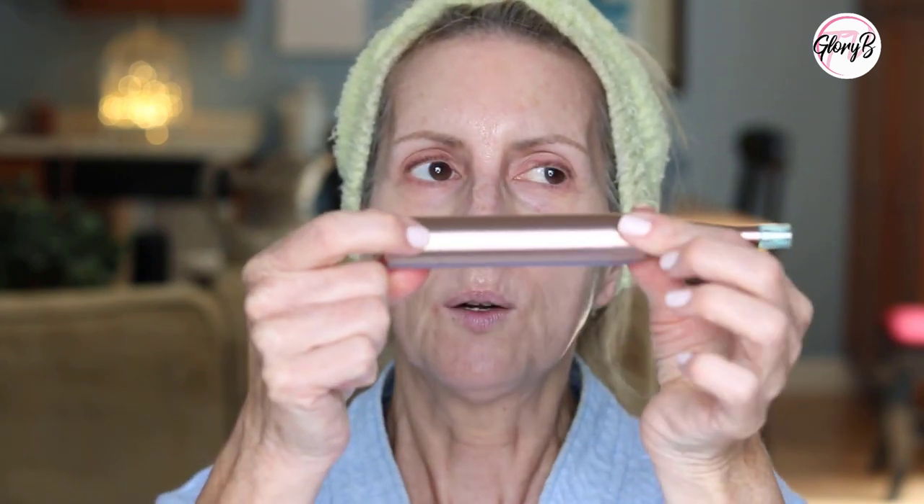After I turn it on by holding it, you can hear that buzzing sound — and it starts out red, which is the most intense, and they say don't start with that. If I press it again, it turns green, which is the medium level, and then one more time it turns blue. And if I press it again, it's red — so it toggles back and forth.